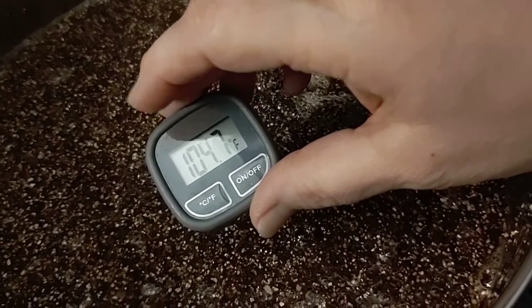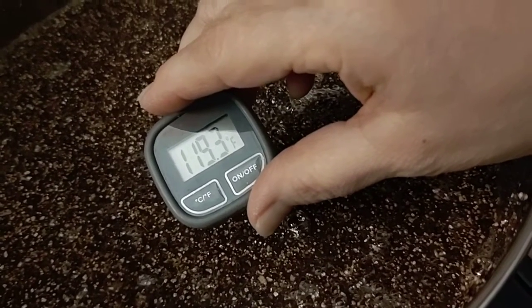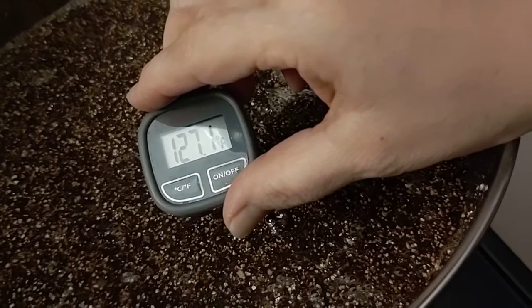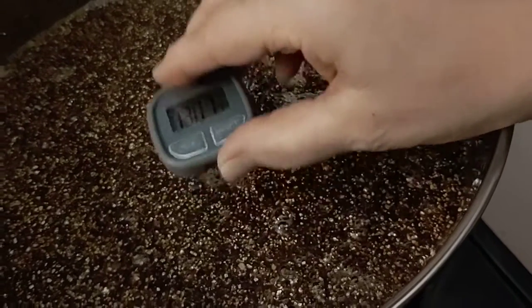We turn the stovetop off and let it cool overnight, then use a pillowcase inside a big bucket to strain out all the extra water. The pillowcase in the bucket is amazing.